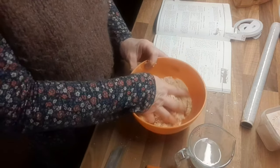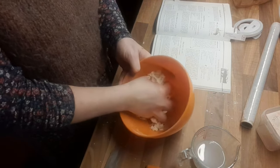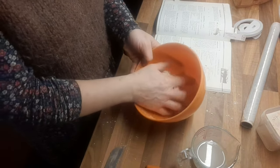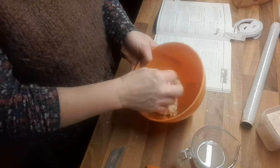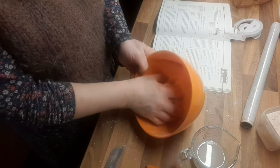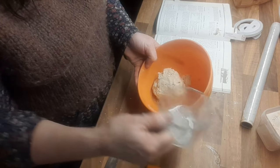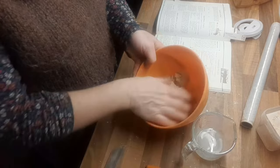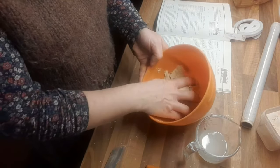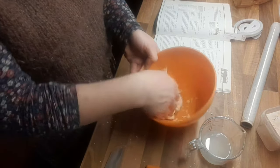Now I just add water just to get it to stick together. The best thing to do is to try clumping it together with your hands — that will give you an idea of how much water you need. I'm just clumping it together with my hands. I need a little dribble — it's a little bit dry. It's a little bit wet now, a tiny bit too much in.